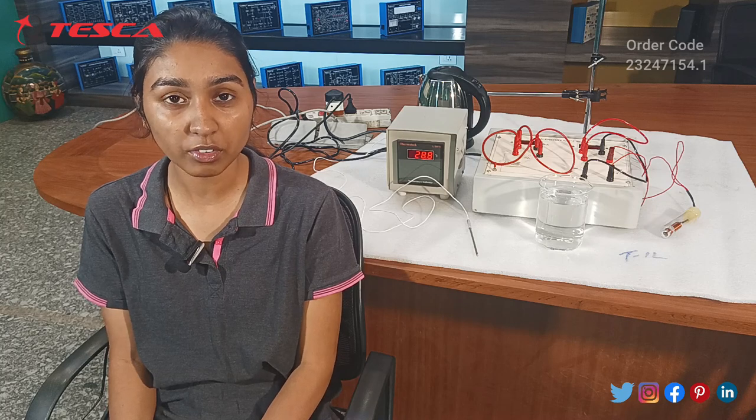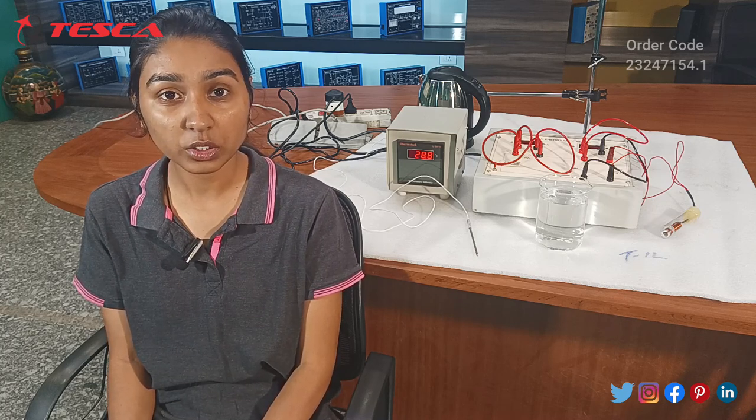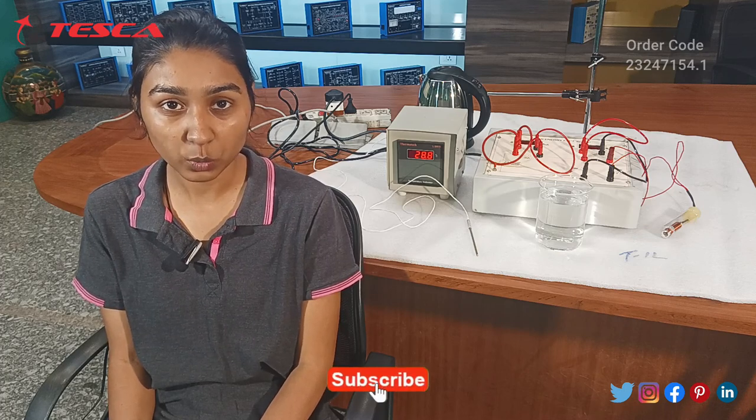Its order code is 23247154.1 and in this video we are going to learn about its application, its body parts and how it works.